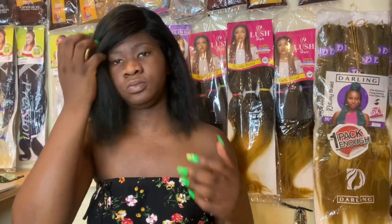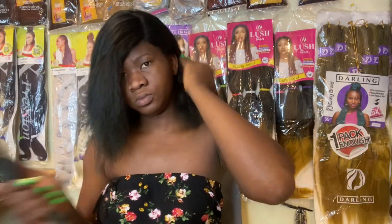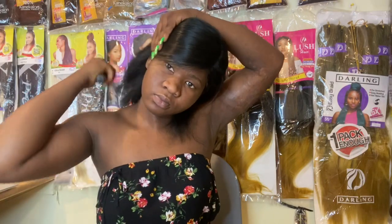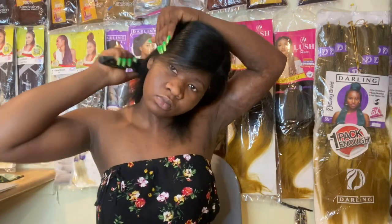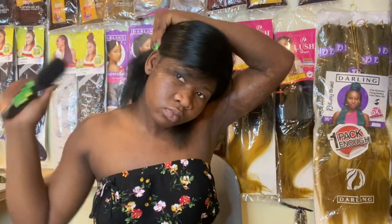Hi guys, if it's your first time stopping by you're most definitely welcome, and if you're part of the gang, thank you for stopping by once again. Today we have this nice short bob wig.